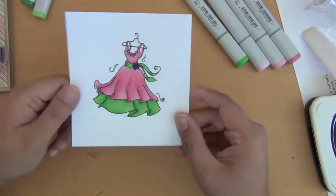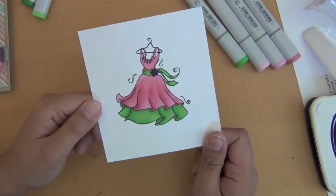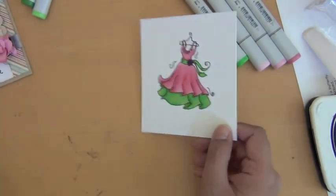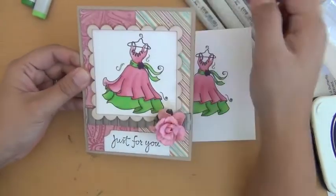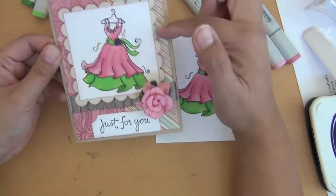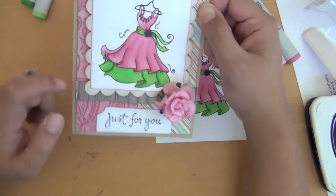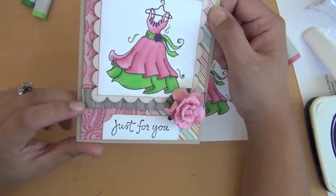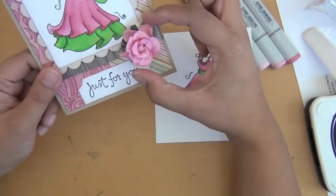So that is the finished image that I colored — the dancing dress from Tiffany Doodles. Here is my final card. I used some designer paper from My Mind's Eye. I used my Nestabilities to cut these out — the square and the scallop square. This is some ribbon from Ribbon Carousel, and this is a flower from I Am Roses.